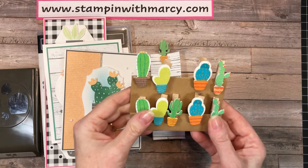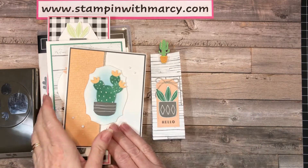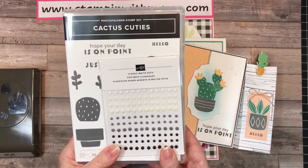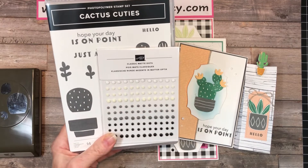I have limited supplies of these, so just be aware that I may run out. I will let you know once I've reached capacity. Again, option one is $40 and it includes the stamp set and the classic matte dots.